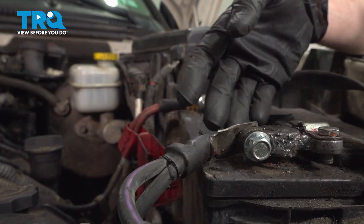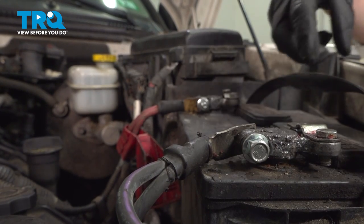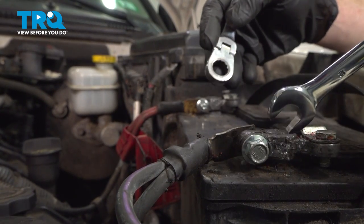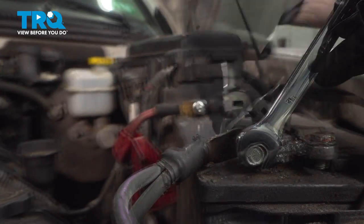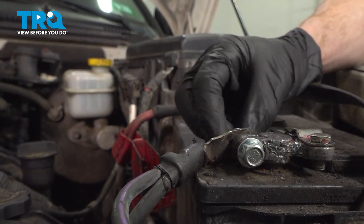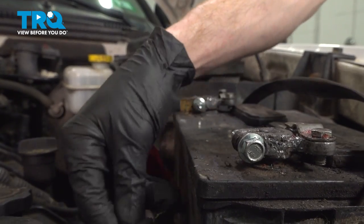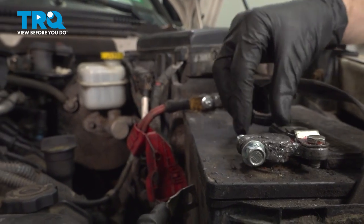Now on our battery, we have a very strange setup here, but essentially as long as you disconnect the cable from the battery terminal, you should be good to go. For this, I'll use two 12-millimeter wrenches. Set that aside so it's making no contact with the battery terminal.